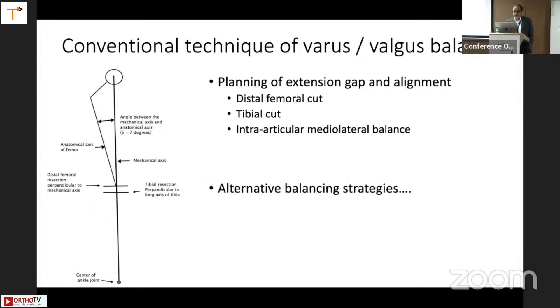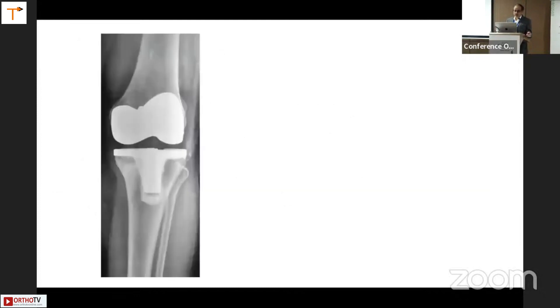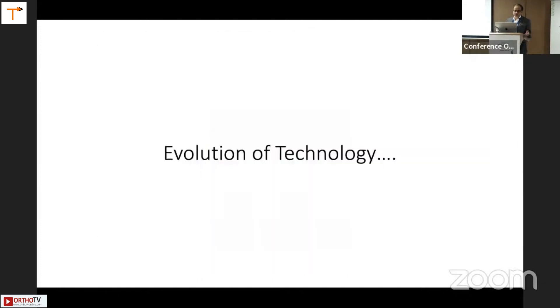Flexion balance will also depend on femoral rotation. We'll discuss alternative balancing strategies in a few minutes. We know that TKR fails in outliers — a tibia that is in varus tends to fail in about five to seven years. These are the kinds of failures seen over a period of years, and we know outliers are bad.